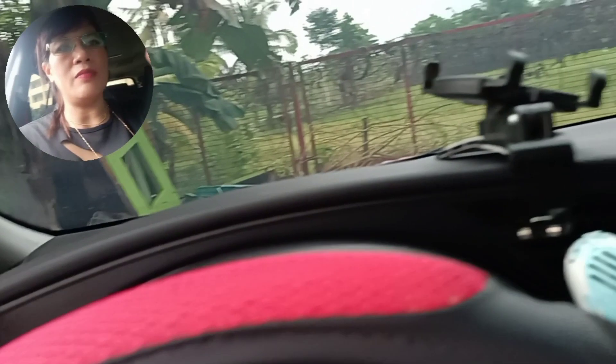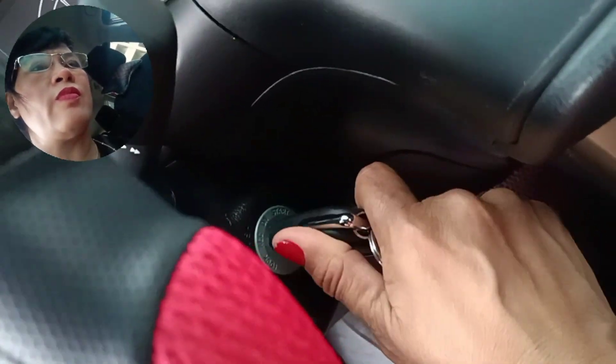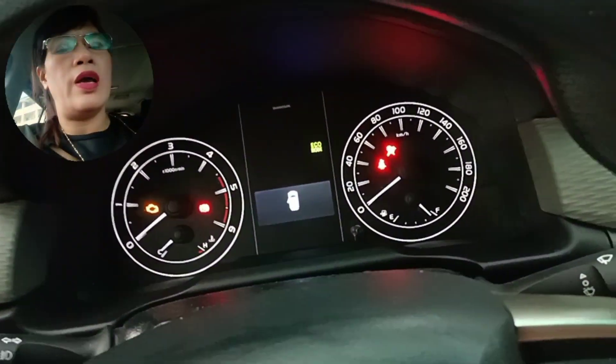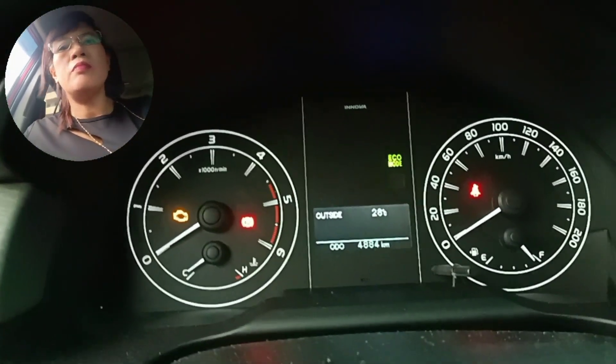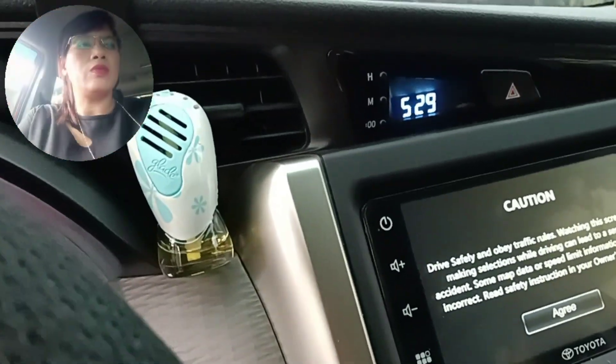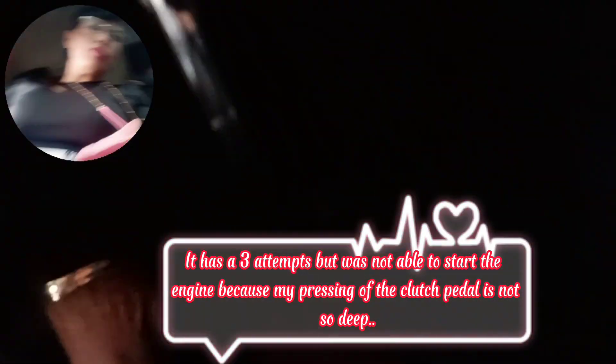We're about to enter the car now. I am handling the key for our manual car. All we have to do is insert the key. After inserting the key, let us wait for a while — you will see the dashboard warning lights, the 'magic eye' indicators.